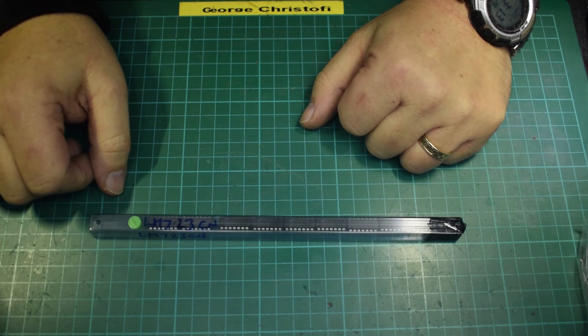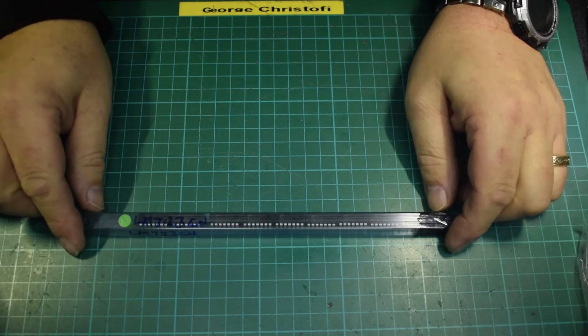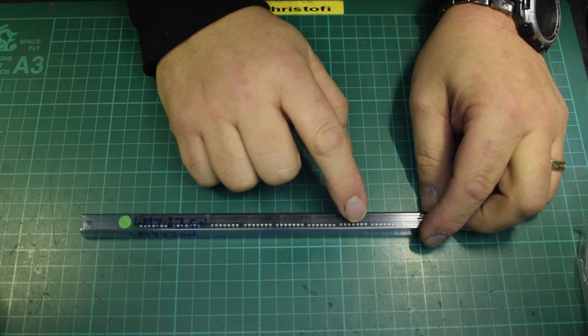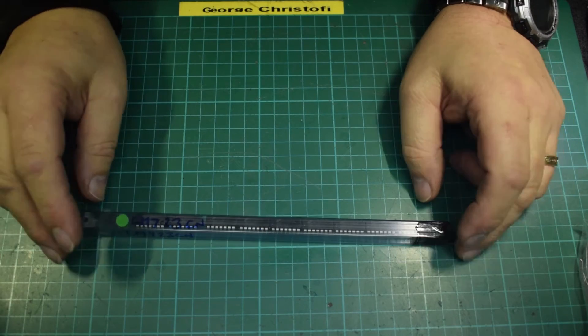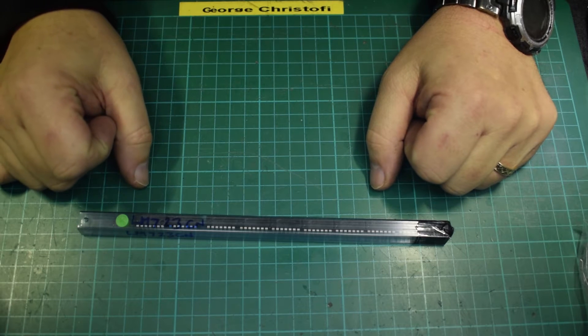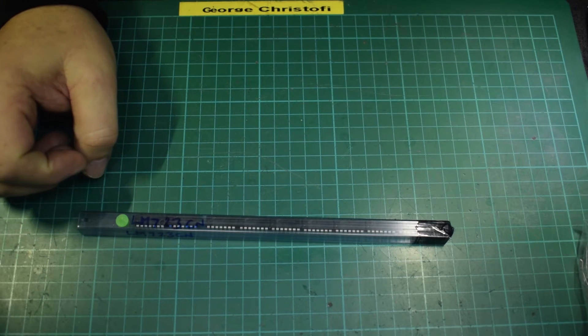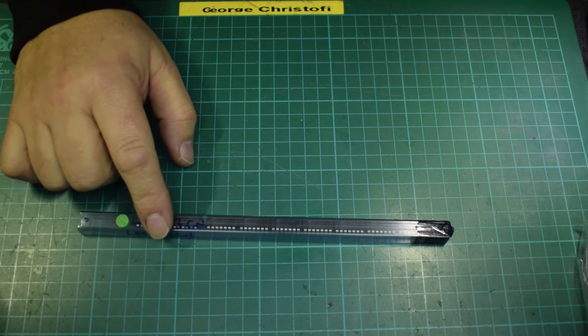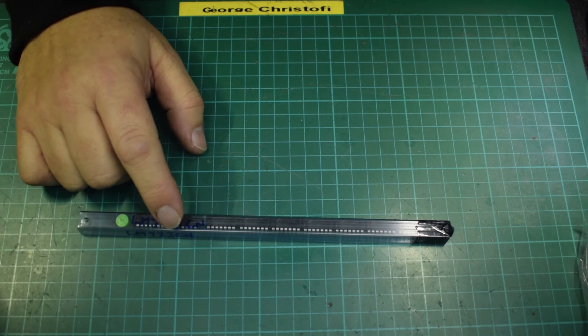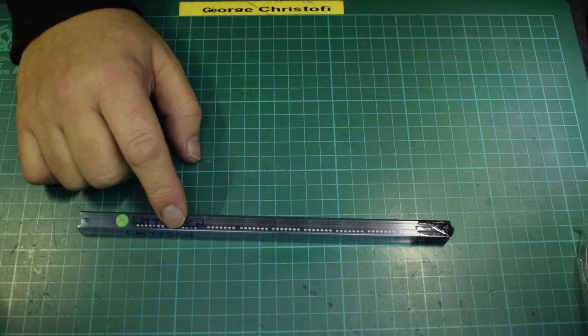Let's start off with LM723s — I've got ten of them. So, 723 it will be, which means I'm going to need a pass transistor stage. This will do about 100 milliamps out, because it's a complete regulator on a chip, but it only has about 100 milliamps out. So I need to drive some pass transistors.